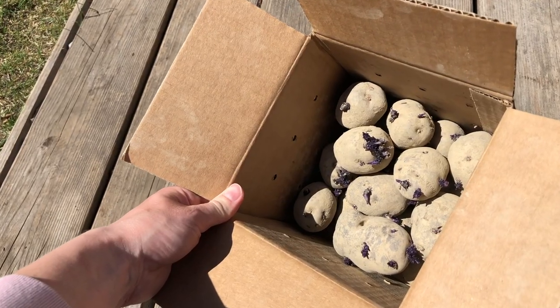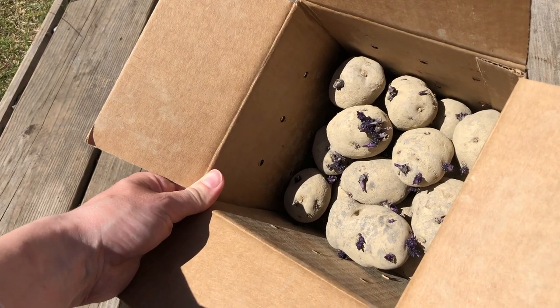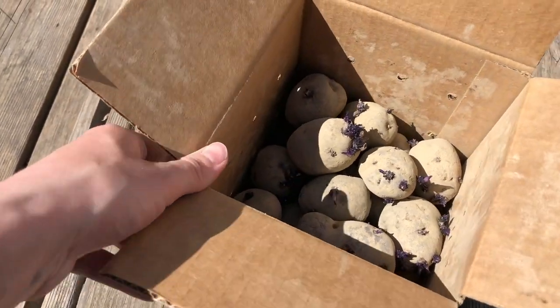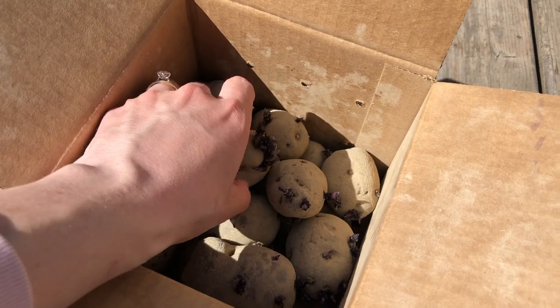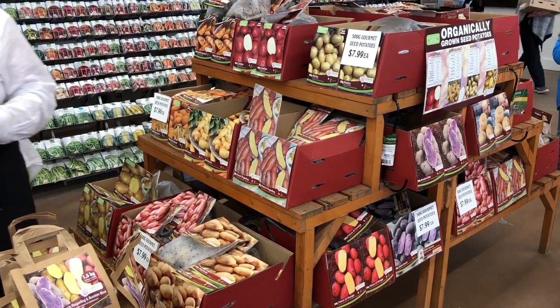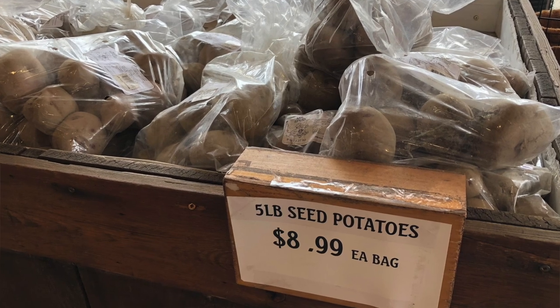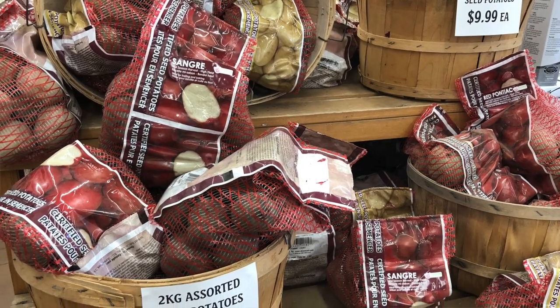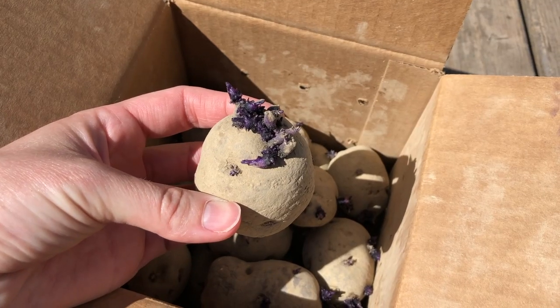The first thing you'll need are seed potatoes. Seed potatoes are just normal potatoes except they haven't been treated with any coating to keep them from sprouting — because unlike in the grocery store, we do want these to sprout. Either buy seed potatoes or look for farmers market organic potatoes that haven't been treated with any spray or coating.